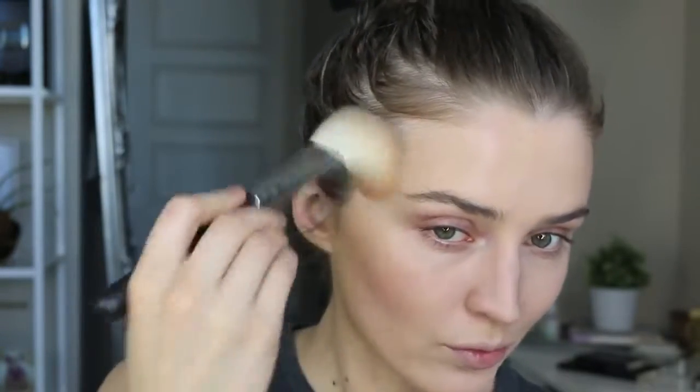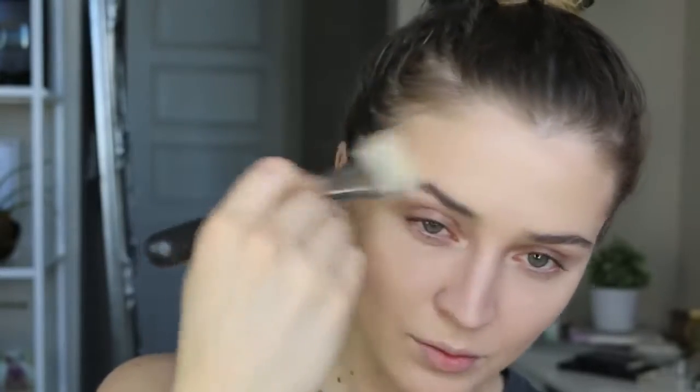For bronzer, I have no idea where my product went, but I'm using the Urban Decay Beached Bronzer. Such a beautiful bronzer shade — it gives such a gorgeous, natural warmth to the face. I can't remember what number this brush is, but I will list it in the description box down below. It's a new brush from MAC that I've been using to apply my bronzer.